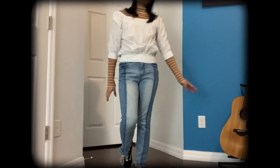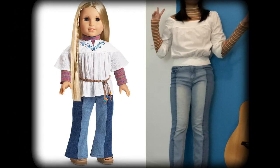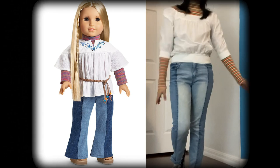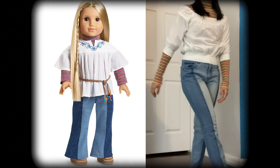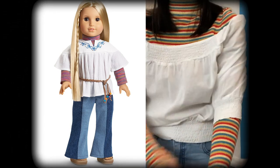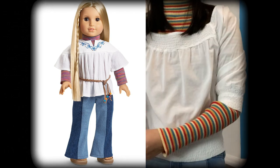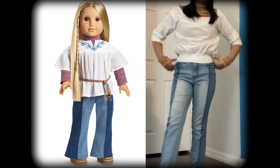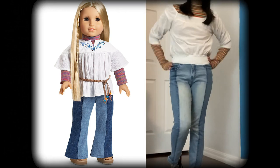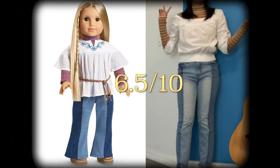On to the next one — I think this one is a little bit better, just because you might have seen me wear these pants before in a video where I matched my doll, because these are exactly like Julie's pants. They're not flared — they are skinny, but I think that helps with the modern style. I wore the same white shirt as with Josefina, because Julie has a white thing on top, and she also wears a striped turtleneck underneath, so I have that too. Julie's a doll from the 70s. I would rate this about a 6 or maybe a 6.5.